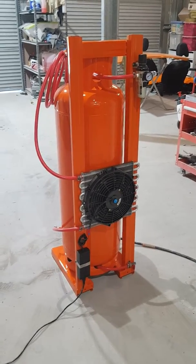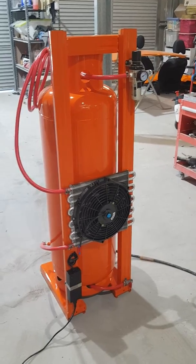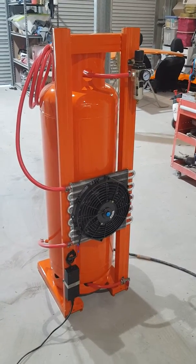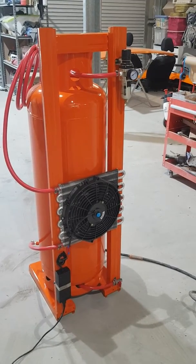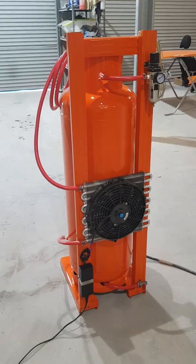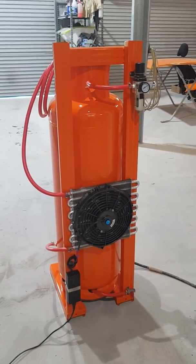G'day YouTube, what's going on? I thought I'd make a quick video just to show you this air dryer that I've put together. I'm a spray painter for a living. If you spray paint at home, this is a little device that you will find very, very helpful, especially if you're running a smaller compressor. This is a device that you can put together at home, and it will really help with the results and quality of your spray painting.